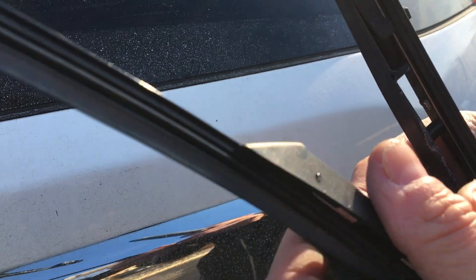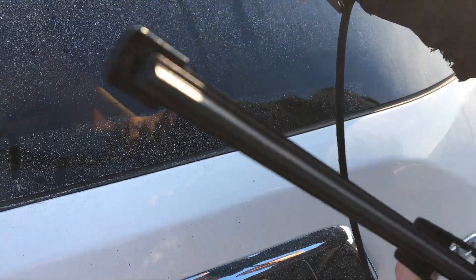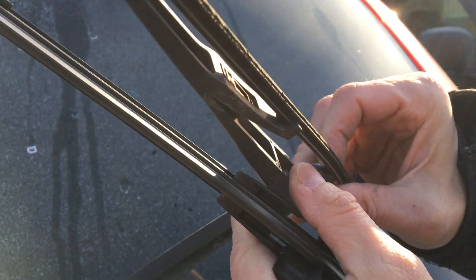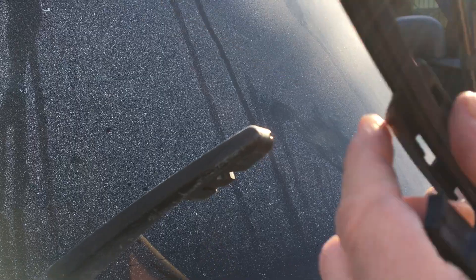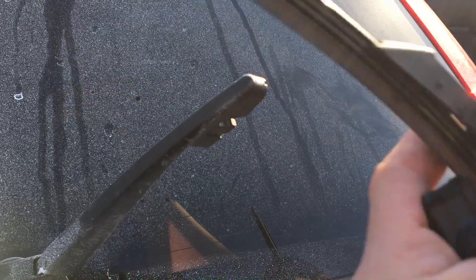Now with the new blade, unfortunately if we put this on first there's no flex. With the old blade there was some flex, and to get this in here you'll notice that the stock punches through right in this area here. So if we put the adapter on first you would never get the stock all the way through. So the adapter goes onto the stock first, and then the blade onto the adapter.